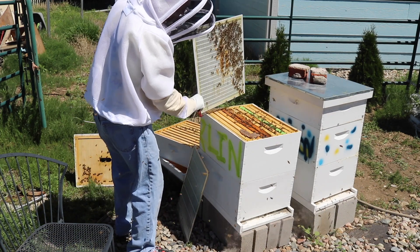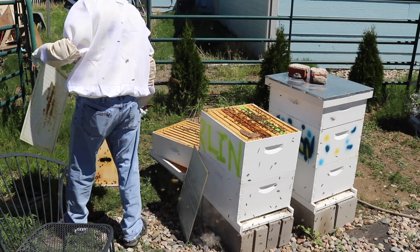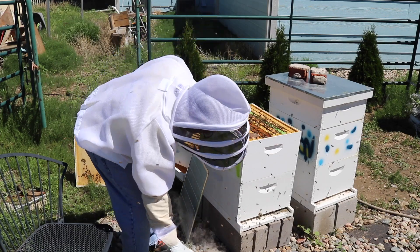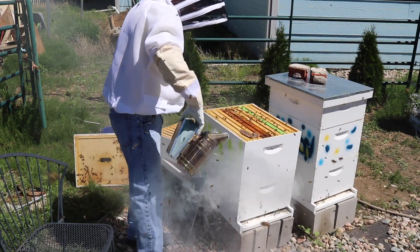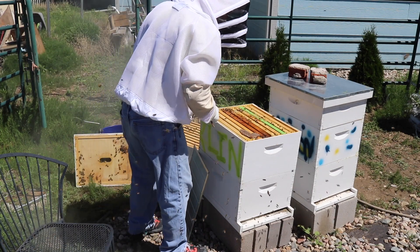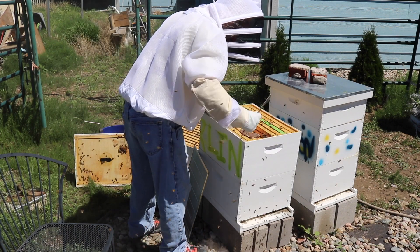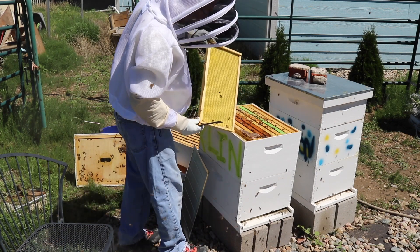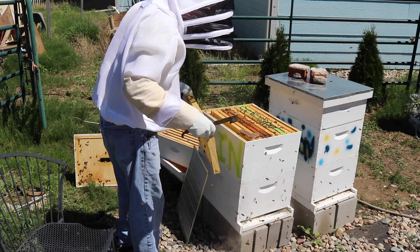Since I'm changing out this queen excluder, we're going to dump those bees there. I thought their temperament might change a little bit after the new queen of Berlin started laying her eggs, but they are still really active. That frame is full of honey on that side. They have started to build out a little bit of comb there, not much though.